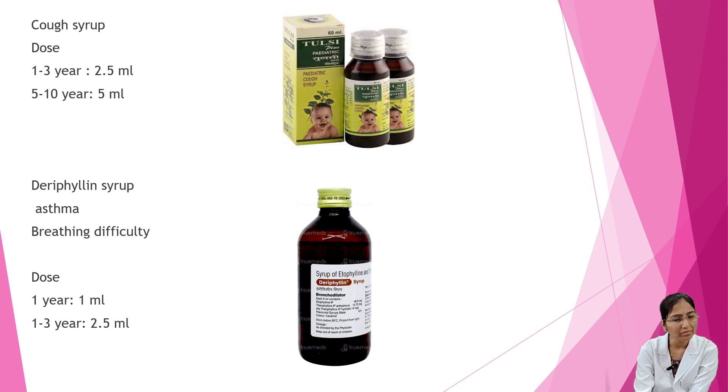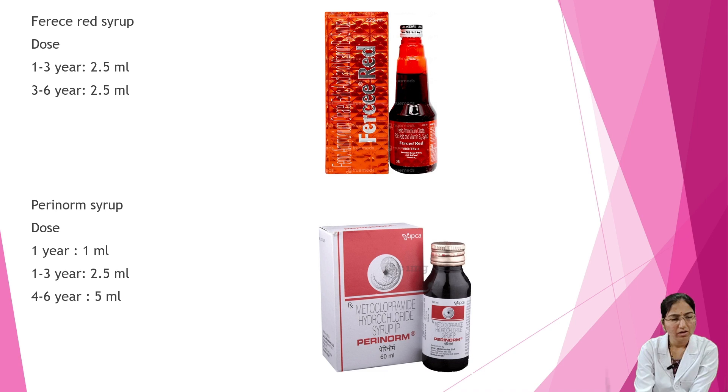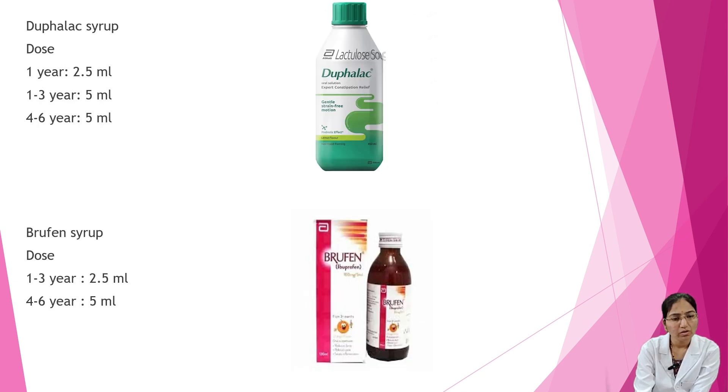Perepillin syrup is given for asthma and breathing difficulties. Dosage: under 1 year — 1 ml; 1 to 3 years — 2.5 ml. Pulsive Red syrup dosage: 1 to 3 years — 2.5 ml; 3 to 6 years — 2.5 ml. Perinorm syrup dosage: under 1 year — 1 ml; 1 to 3 years — 2.5 ml; 4 to 6 years — 5 ml. Reflect syrup dosage: 1 to 3 years — 2.5 ml; up to 5 ml; 4 to 6 years — 5 ml.